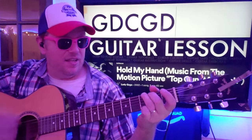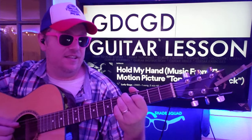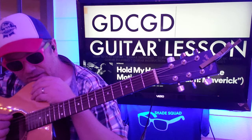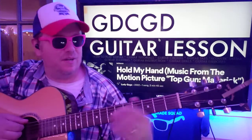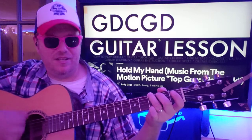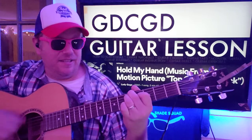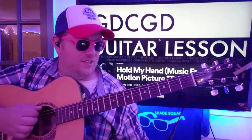We're gonna start with G. The starting pattern is going to be like a down, no no no no no, down, no no no, down, no no no no, down, no no no no no. So G - D two three four five six, C two three four five six, G two three, D two three, G two, D, D - C, G two three, D two three.